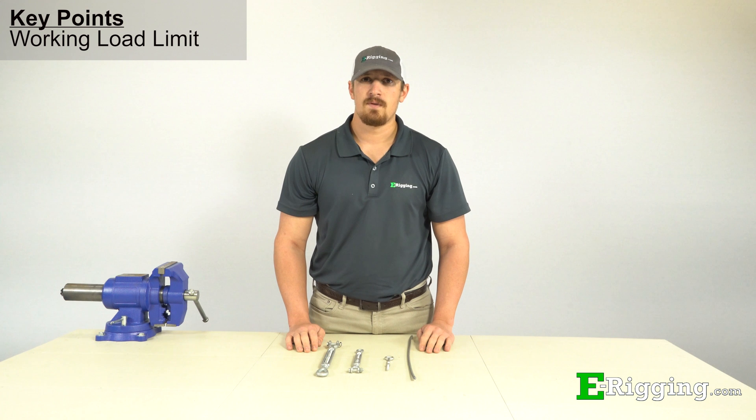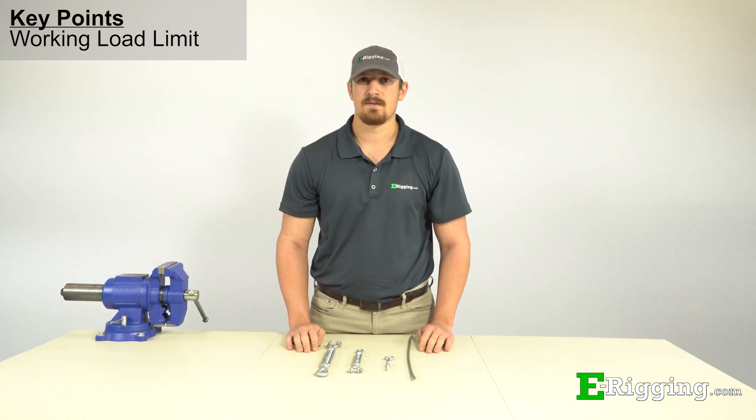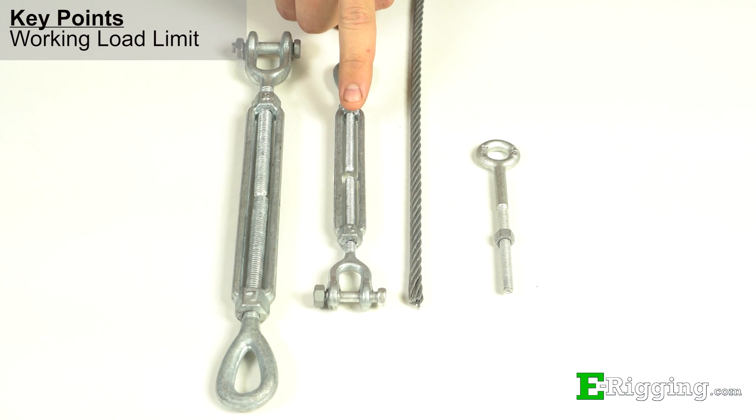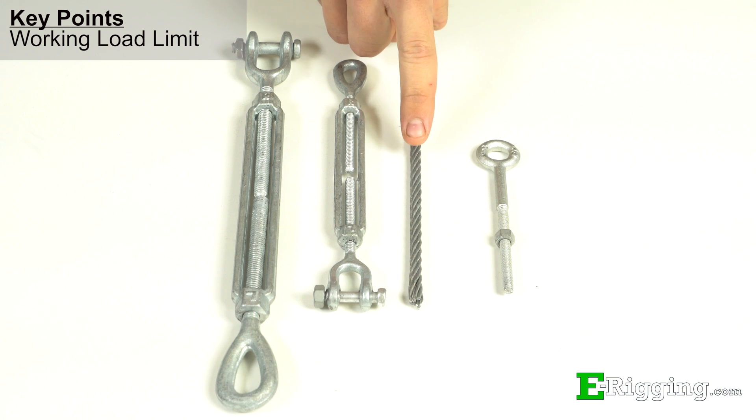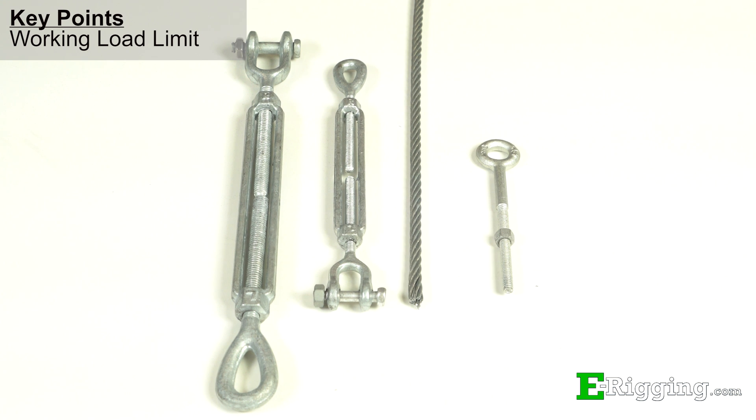It is important to note that the working load limit should always be taken into consideration when sizing and matching turnbuckles to other rigging components. For example, a quarter inch by four inch turnbuckle has a much lower working load limit than quarter inch cable or a quarter inch eye bolt, and the fittings may not connect up easily. Upsize the turnbuckle to a size that more closely matches or exceeds the working load limit of the rest of the assembly, or a working load limit that meets your loading requirements.